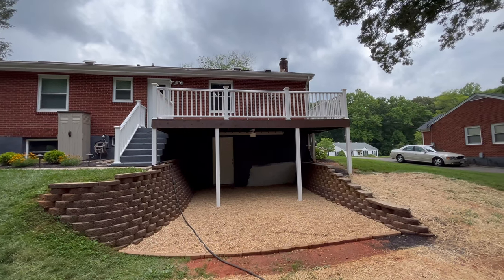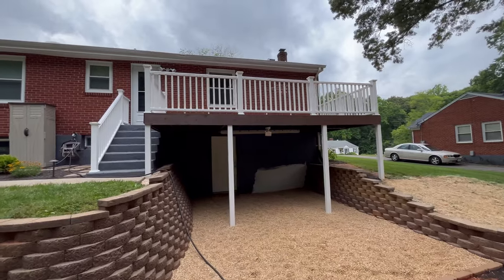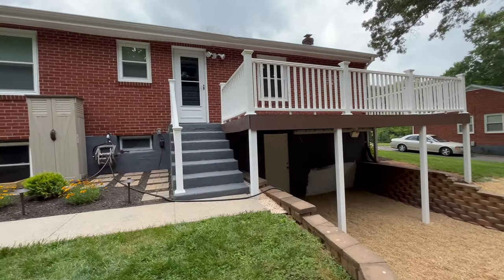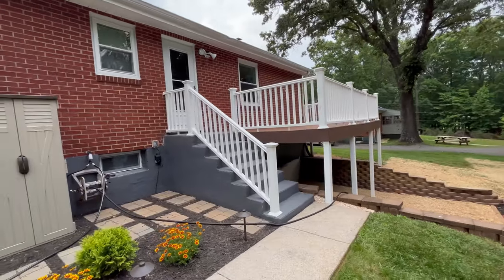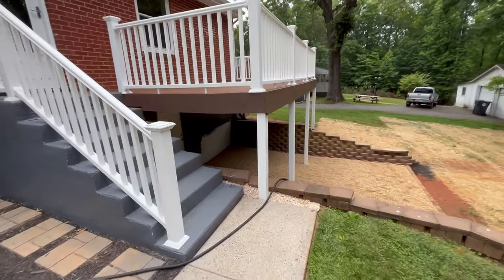How's everyone doing? This is Noah with the Life of the Zigs coming at you with another video about rebuilding your deck — not from scratch though. We're going to leave the actual skeleton of it, the joists, the beams, but fix up everything else and make it look nice and good. So let's get started.